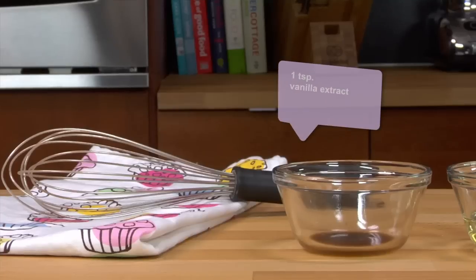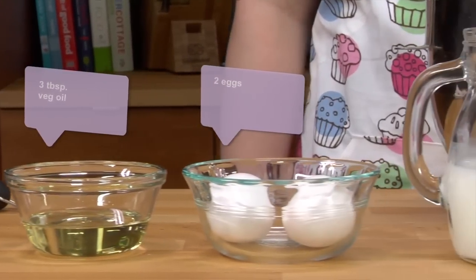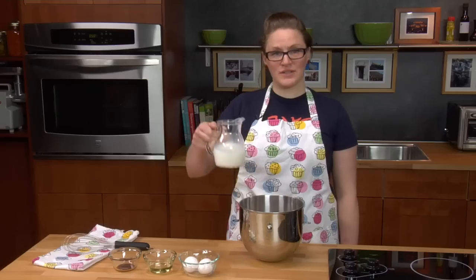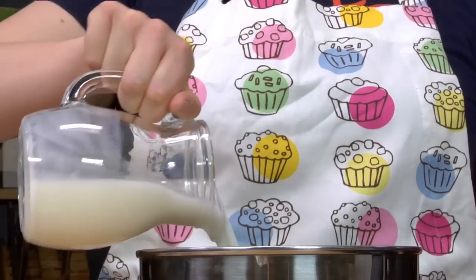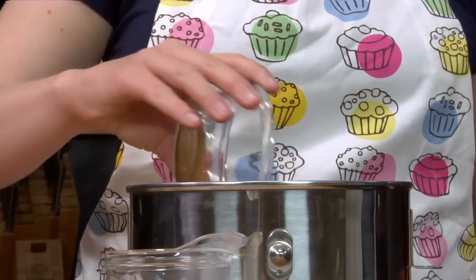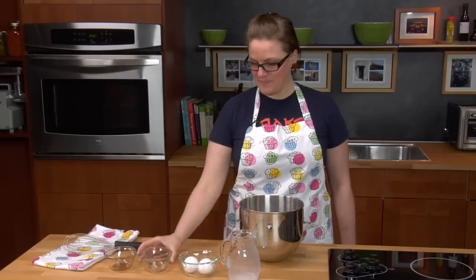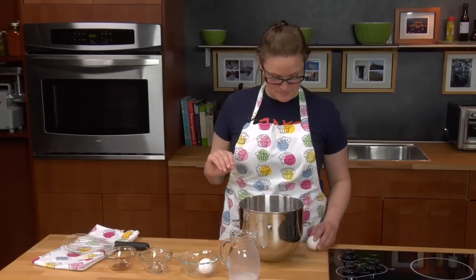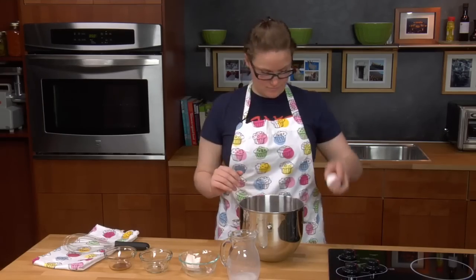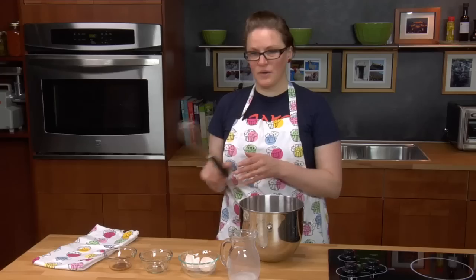Now we'll move on to the wet ingredients. The rest of our ingredients are vanilla, vegetable oil, eggs, buttermilk, and water. So I'm first going to add the buttermilk and water, the vanilla, the vegetable oil, and the two eggs. I'm just going to give it a whisk together.